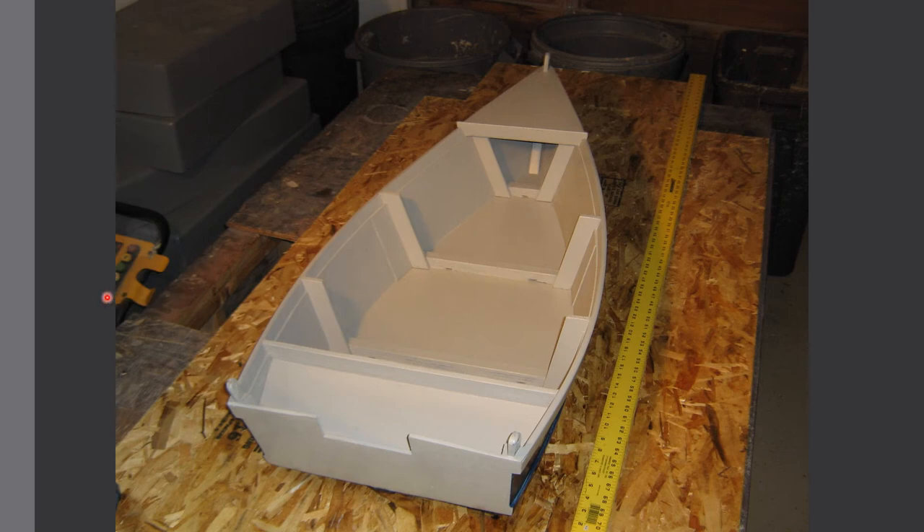Welcome to episode 11. In this episode, I will show you how to build the frames for the boat. There are three frames in this boat: a forward frame, a mid frame, and an aft frame. All three frames are fabricated and installed in a similar fashion — if you know how to make one, you know how to make all three. Let's jump right into it.